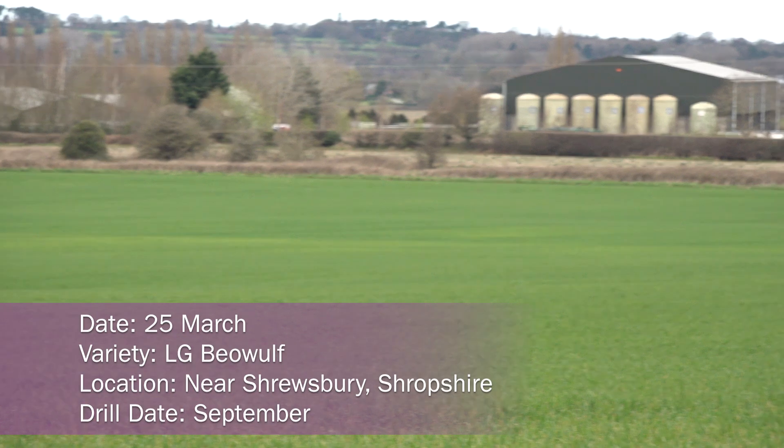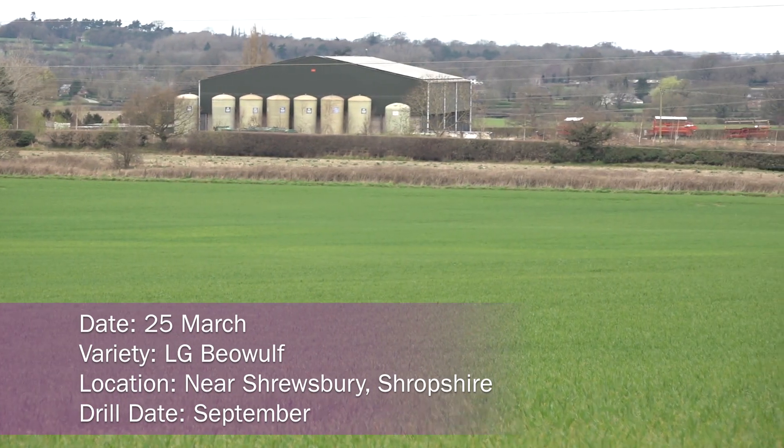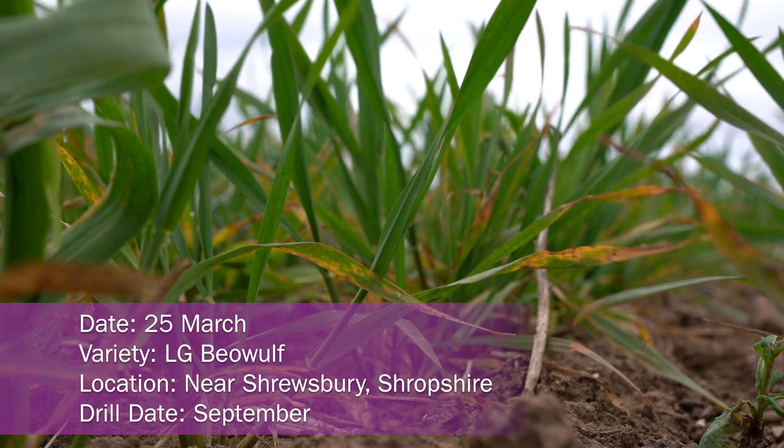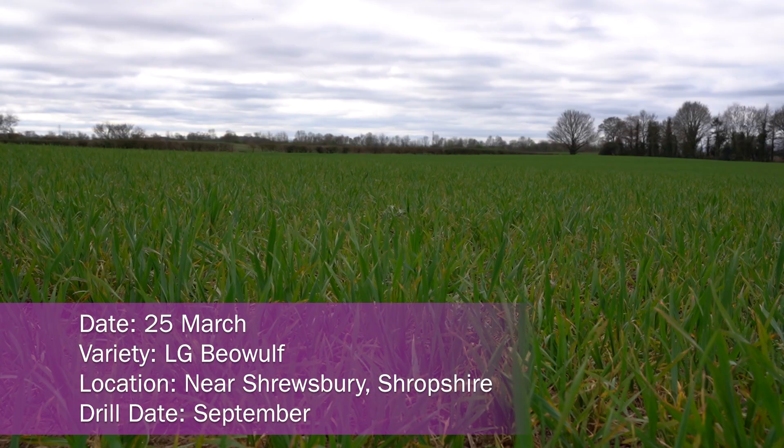I'm in Shropshire today in a September drilled crop of Beowulf winter wheat. It's late March and I'm here to assess what to do for a T1 fungicide. The winter has been relatively cool, but the crop came out of the winter well — it was a good autumn and it grew well.